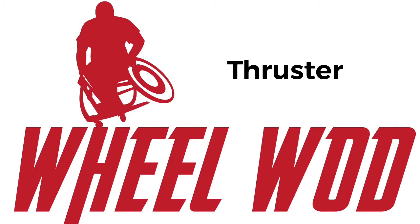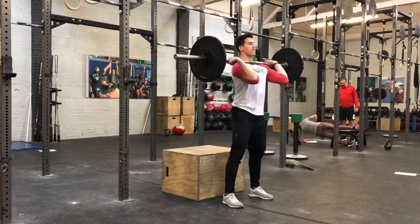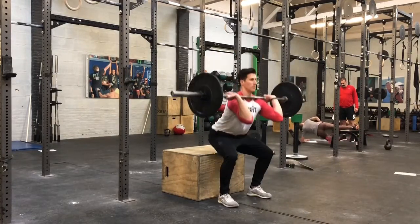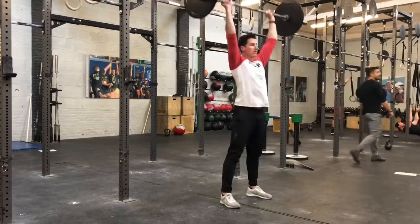The thruster. This is a standard barbell thruster in which the barbell moves from the bottom of the front squat to full lockout overhead. The bar must start on the ground — no racks allowed. Note: all lower athletes may squat to a box, set up parallel. The rep is credited when the barbell is locked out overhead.